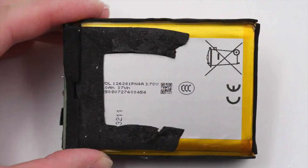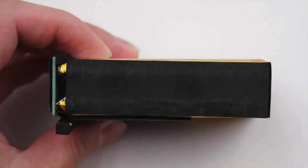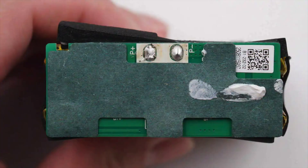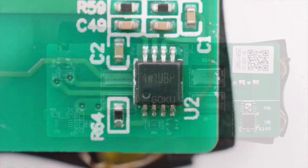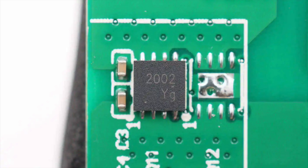Foam padding is applied around all sides of the battery pack. The battery cells are sourced from VDL, model 126281PN4A, with a rated energy of 37Wh, rated voltage of 3.7V, and rated capacity of 10Ah (10,000 mAh). The battery pack consists of two soft pack cells connected in series. The battery protection PCB is insulated with Kapton tape, which reveals a battery protection chip, battery protection MOSFETs, and a balancing circuit. The protection chip is marked 4W1UBP. The protection MOSFET is marked 2002, model LT200 and 2EFOB, sourced from LEDTECH.